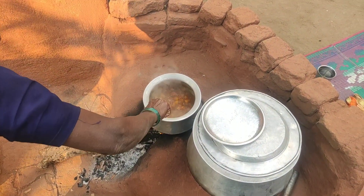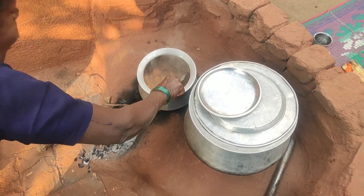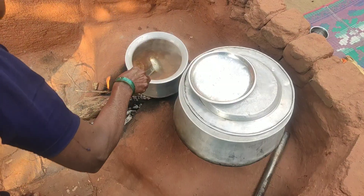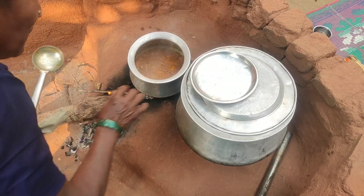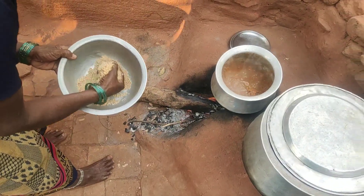Now we will bring out the taste. It will be smooth to make it. It's very easy and it's very dry.